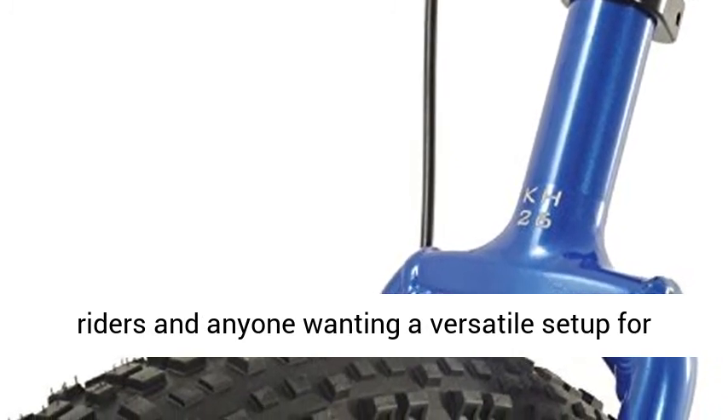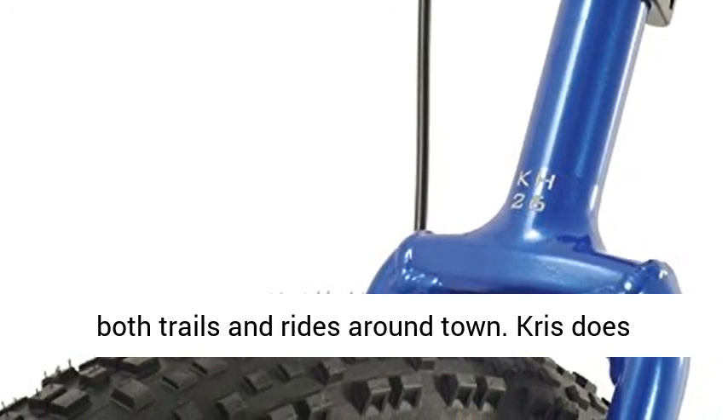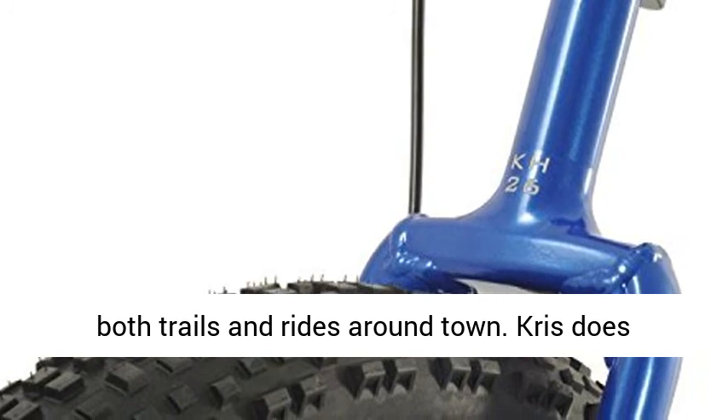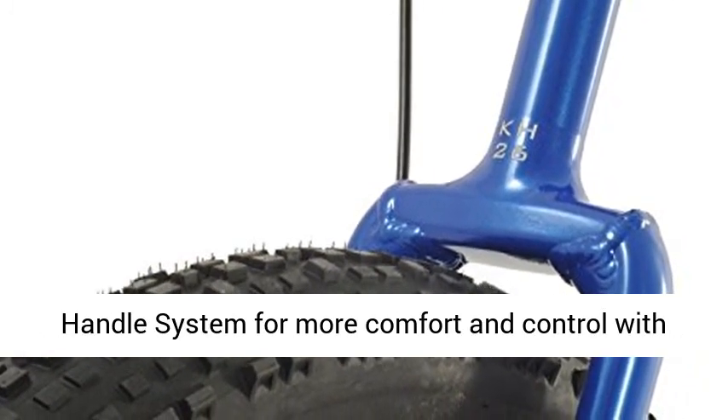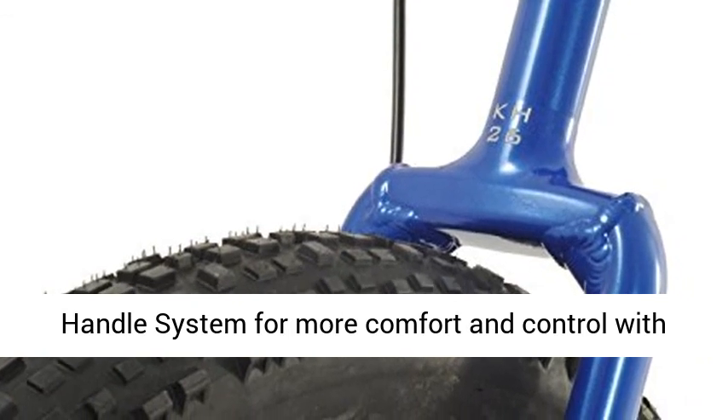Chris does recommend using the Chris Holm T-Bar Touring Muni Handle System for more comfort and control with the flatter-style saddle that comes with the Chris Holm Unicycles. Minimum inseam is 30 inches, 76cm.